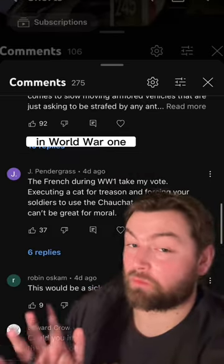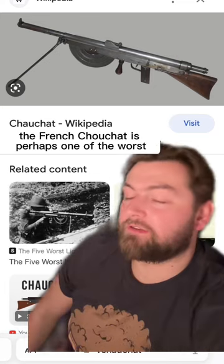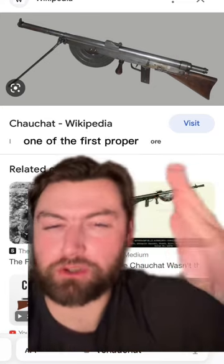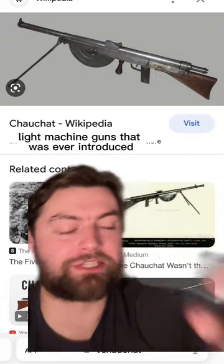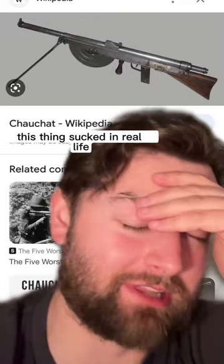Listen, yes, there were a lot of bad tactics in World War I, but there were also extremely bad weapons. And among all of them, the French Chauchat is perhaps one of the worst. Which sucks, because this was one of the first proper light machine guns ever introduced, and it was actually one of my favorite weapons in Battlefield 1. But dear God, this thing just sucked in real life.